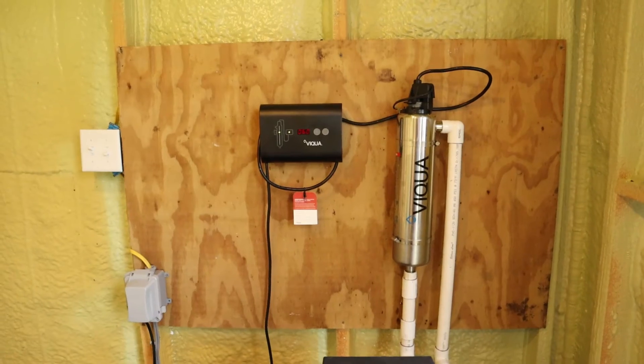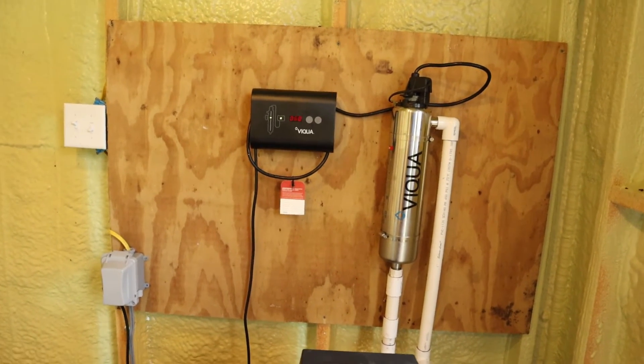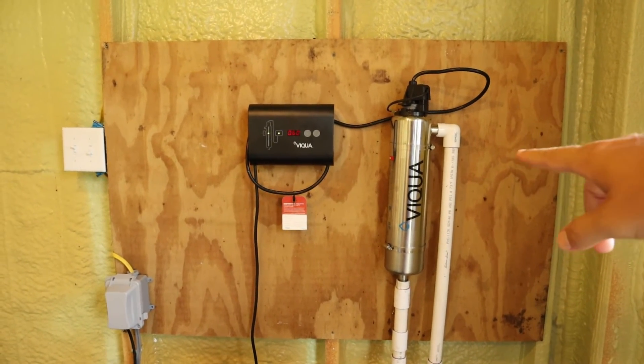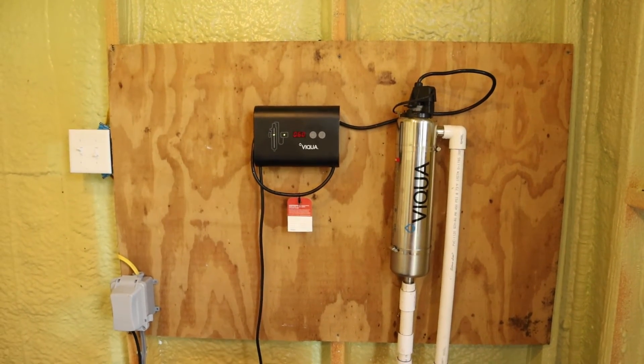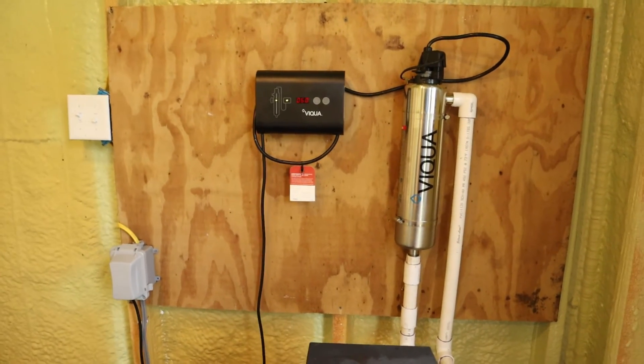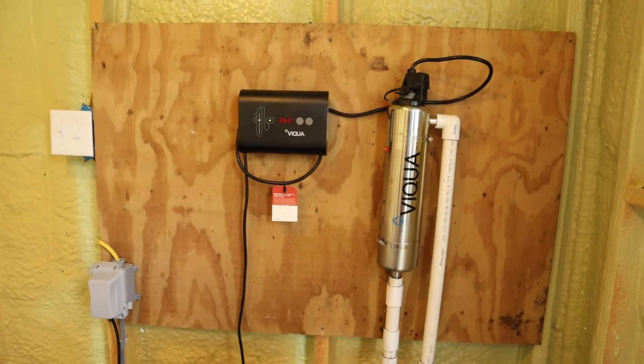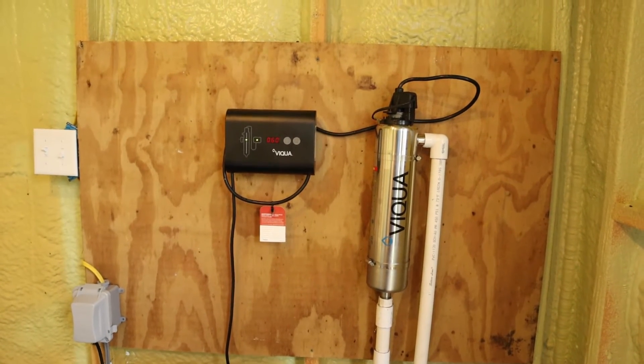It took me about two hours to install once I had all the parts that I needed. Let's go out to my well house to give you an idea of how easy it can be to set one of these UV light filters up and give a quick rundown of how it works. Okay guys, here's my setup. As you can see, it's really just two parts: you've got your control module there, and you've got your canister here where the water is actually sterilized. The control module itself just plugs into any standard electrical wall outlet. I just used a piece of plywood to hang everything — it doesn't really matter what you use, just as long as you've got it up on a wall somewhere.